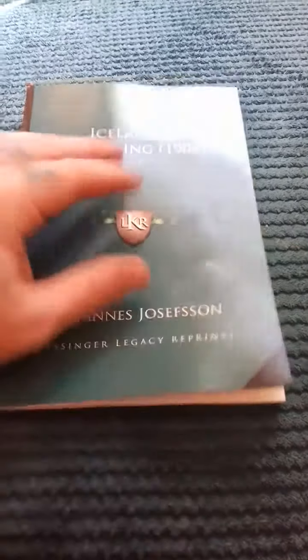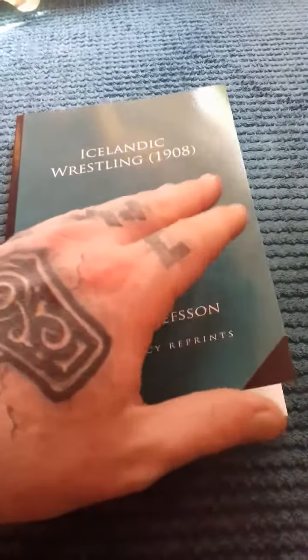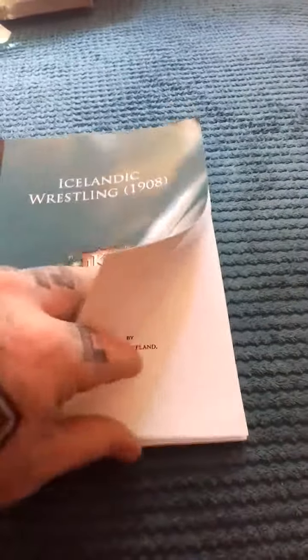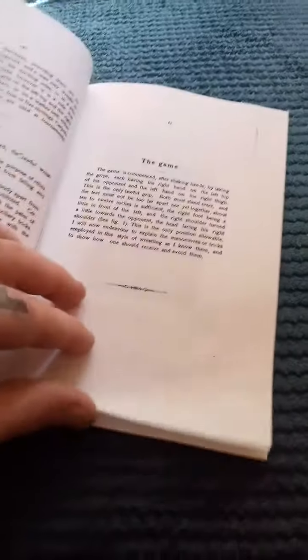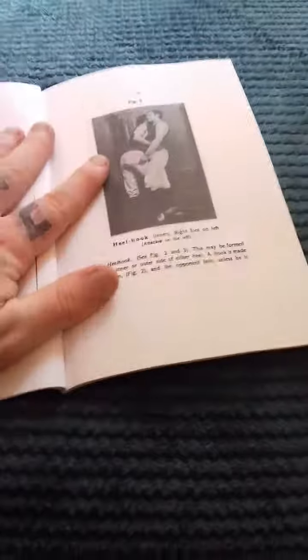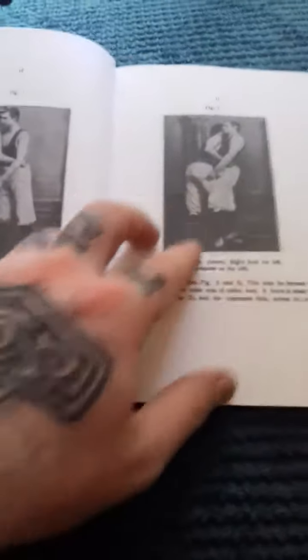Getting direct tutorship from him himself would be the best thing, but that's impossible because he lives in Sweden and I'm not travelling there to learn martial arts. In the meantime, as a substitute, we do have this book. And this essentially fulfils what I want to get out of Glíma — that is, how to throw people within close range distance, i.e. the clinch.